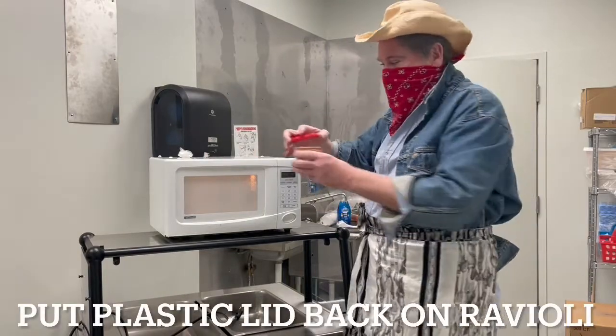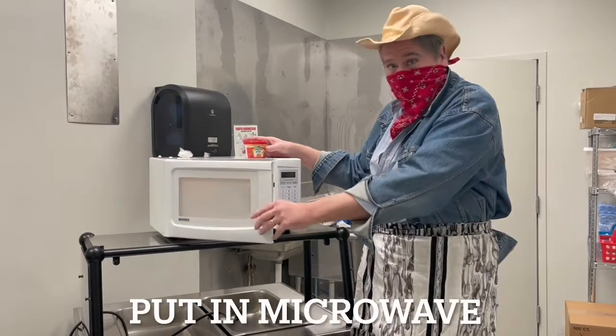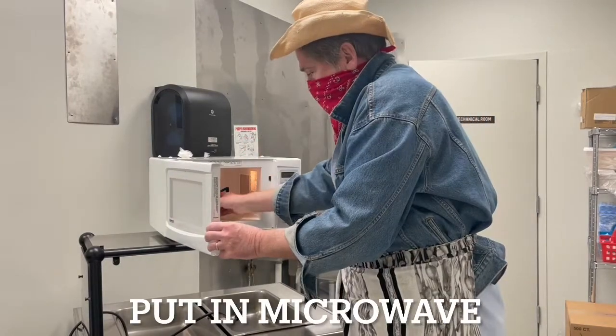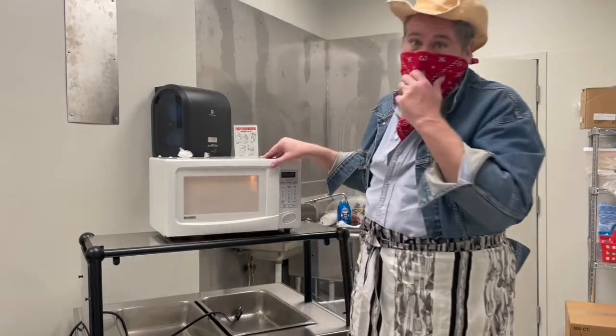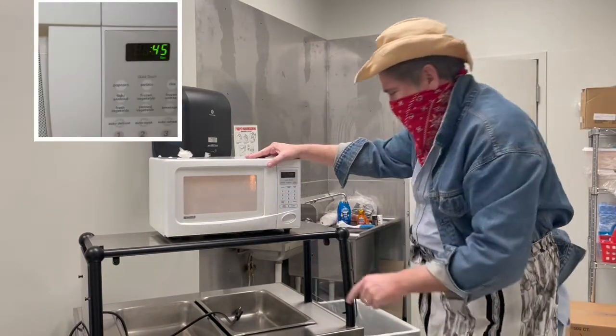Put our lid back on top of our ravioli. Open the microwave. Now my ravioli said 45 seconds — let's hit 45 and start.